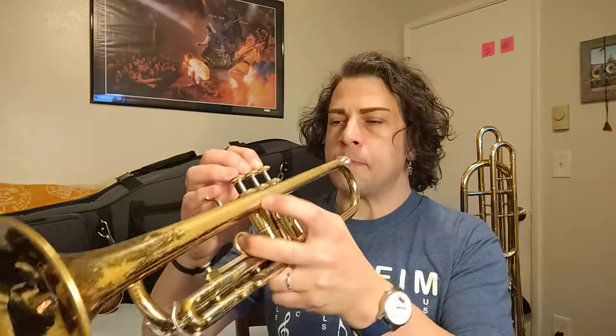It has a pickup note in it, so you could start 1 2 3 and then come in on 4, or you could give yourself seven counts: 1 2 3 4 1 2 3 4 1 2 3 4 1 2. I'm gonna go ahead and give myself seven counts.